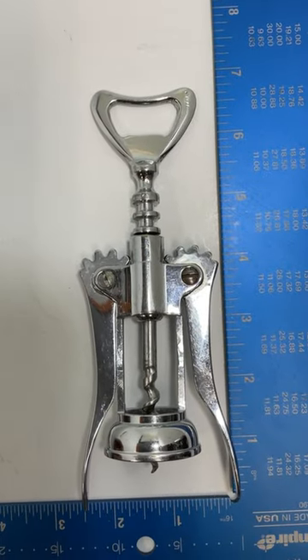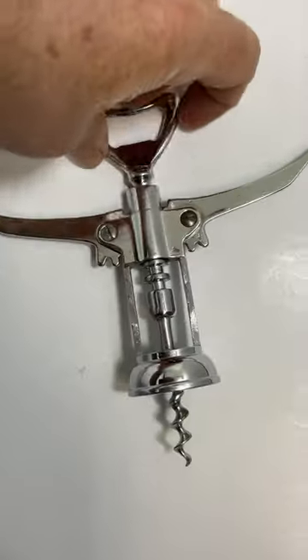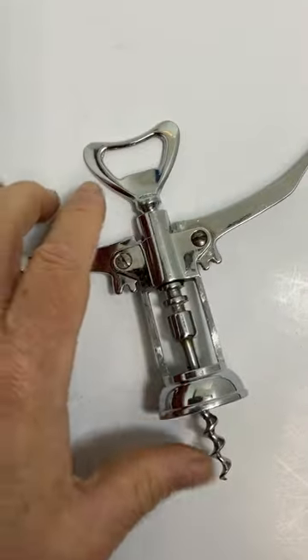About six and a quarter inch. Just turn that, bring up the cork, and then pull it down.